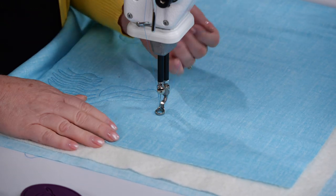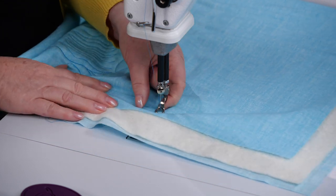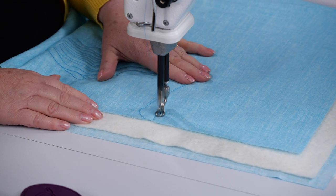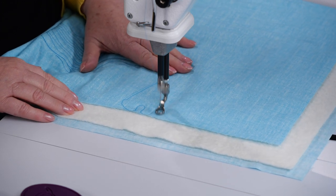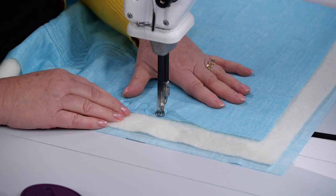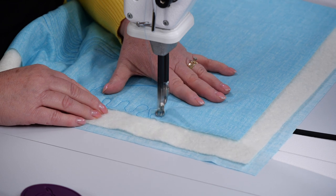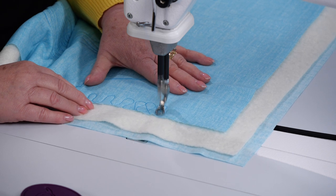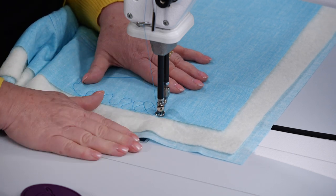If I'm stitching over here, I can get as close as I want to that edge and it's still reading my stitch regulation - reading the motion of my fabric and giving me that stitch regulation. So that's a really good tip: make sure that you have enough fabric to cover both of the sensors.